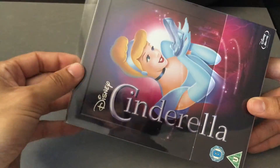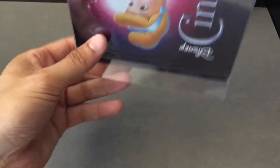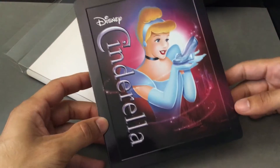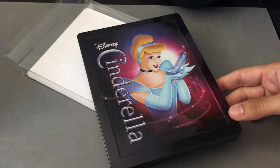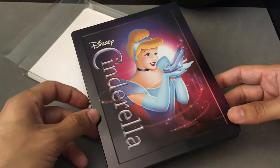Let's open up this Steelbook so we can get a good look at this particular release. This is the Diamond Edition, so if you're looking for a complete version, this is the most complete that you'll get in terms of special features.